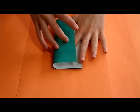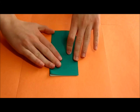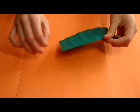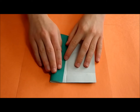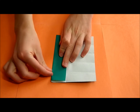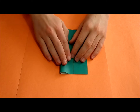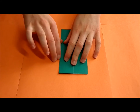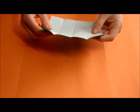Do the same in the other direction — make a fold — and you should now have the paper divided into fifths in both directions.